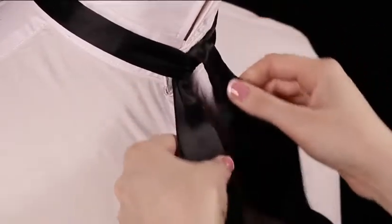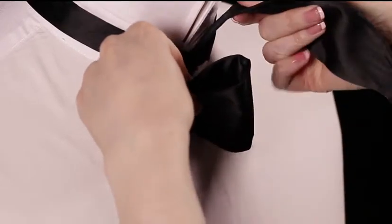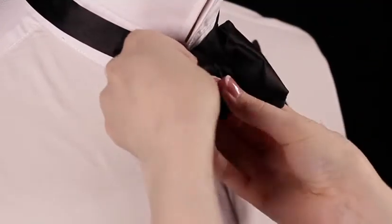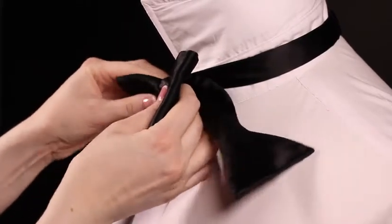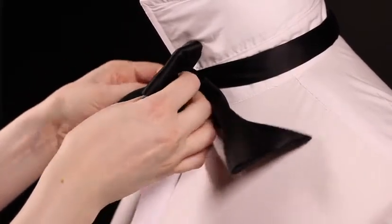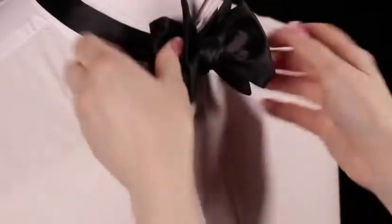Now take one side of the bow tie and fold in half. Take the other side of the bow tie, cross over the front of the folded part and bring it around and back underneath. You will now have created a loop behind the knot. Feed the end of the bow tie through this loop, pulling it through from the other side.